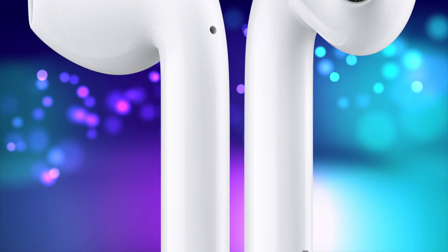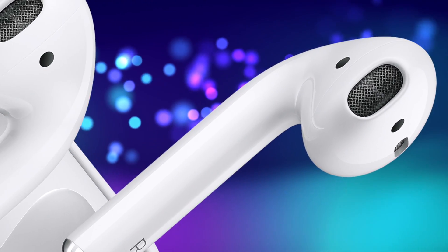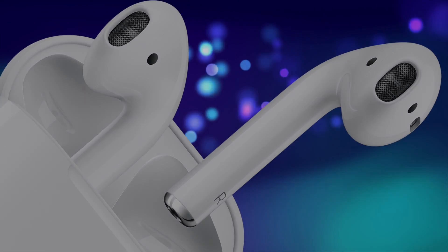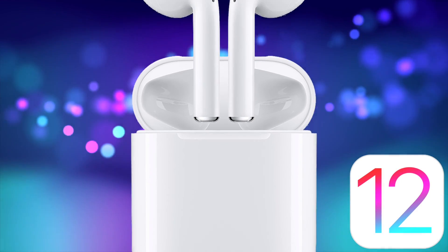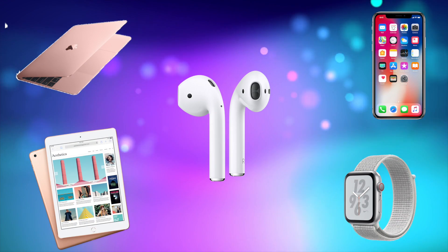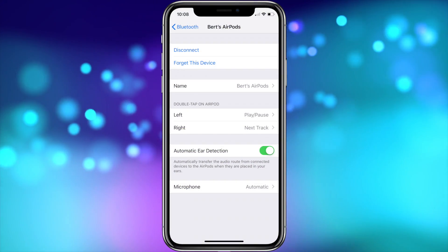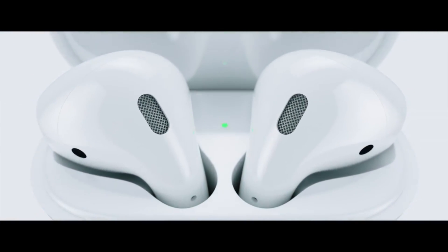Welcome to Part 4 of my updated AirPods user guide and tutorial — daily user tips and bonus tricks. In this four-part video series, I'll be going over how to set up your AirPods using iOS 12 and sharing everything you need to know about them, including how to use them with all of your various Apple devices and showing you how to use and customize them to meet your needs.